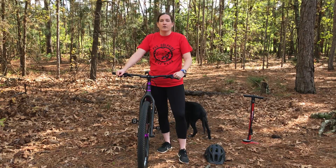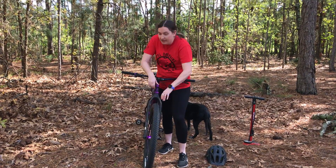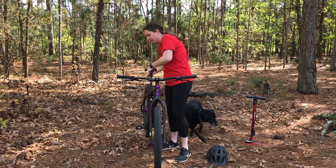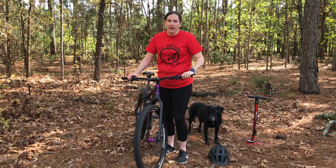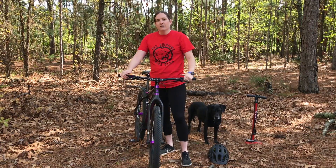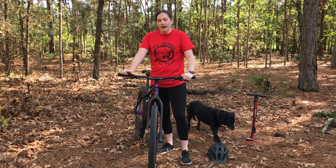Before heading out for your bike ride, always remember to do your ABC check. A for air, B for brakes, C for chain — always make sure that your chain is secure and clean. And for those of you that have quick release levers, always make sure they're in the closed position. If something doesn't look or feel right with your bike, be sure to ask an adult before you hop on for your ride.